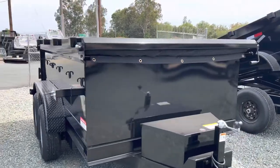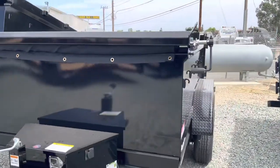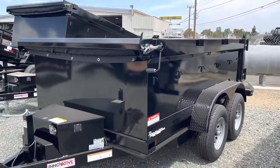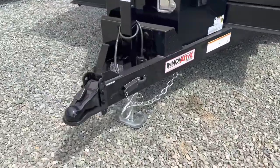This is their Competition Deluxe model, so it already comes with a tarp kit, spreader gate, double rear doors, welded D-rings on the inside, and an adjustable coupler on the front.